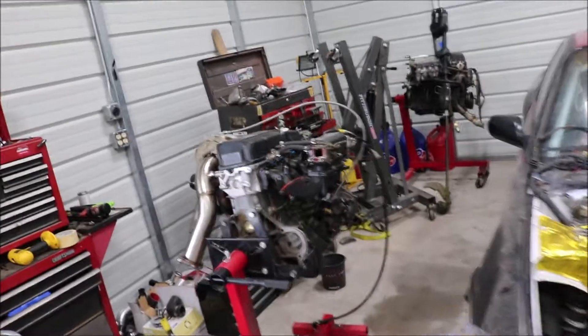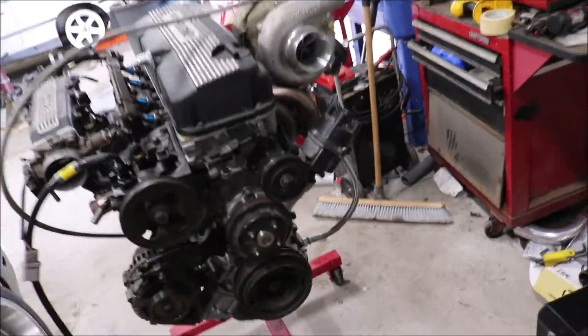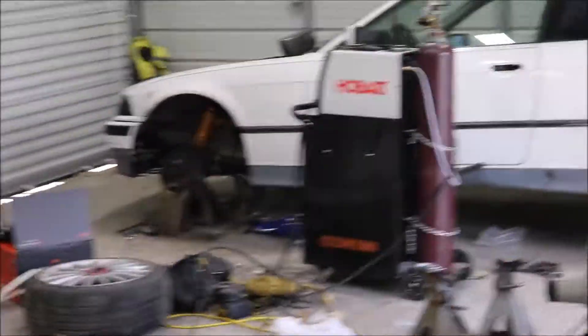We have the Ka24ET motor over here about ready to go in — she looks pretty. Better slap this thing in there and make around 500 horsepower; that's the goal for the 240. The goal for the BMW is to shred it on the stock motor and hope it never blows, because I'm not putting a turbo on that car.